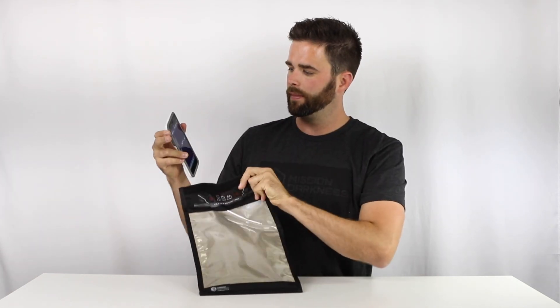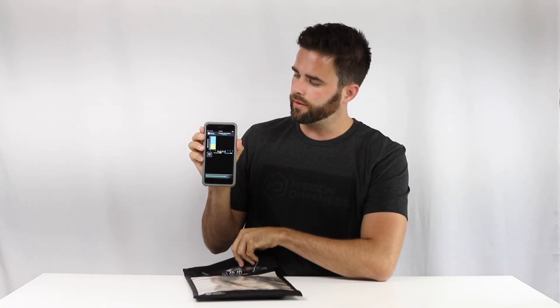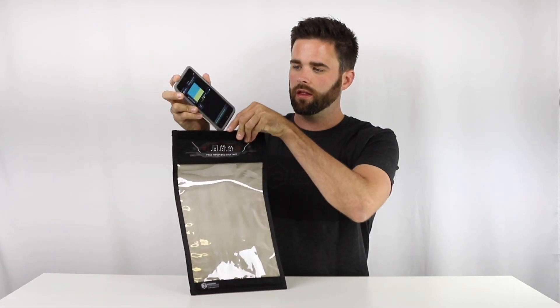I'm going to be using our app to test this bag. I'll push start on the app. We'll wait about 3 or 4 seconds to make sure that it's got full signal strength, then we drop it in the bag.